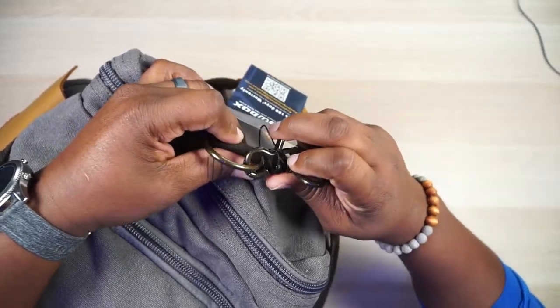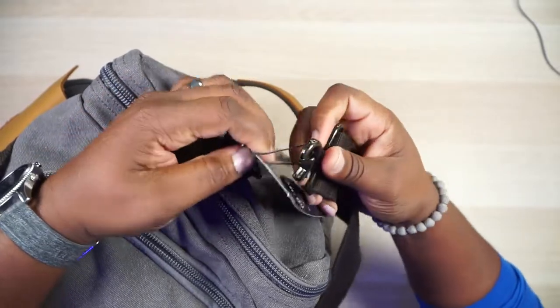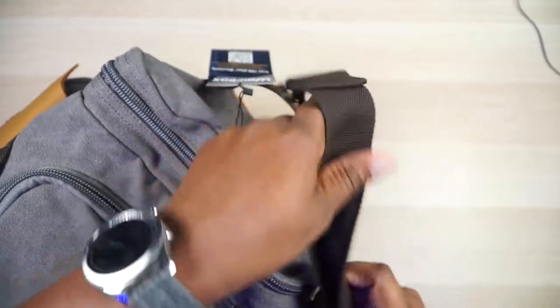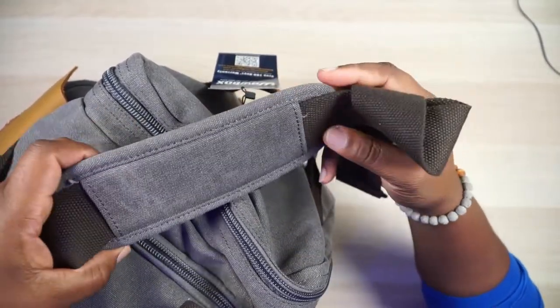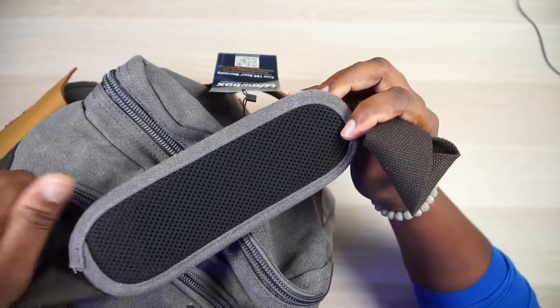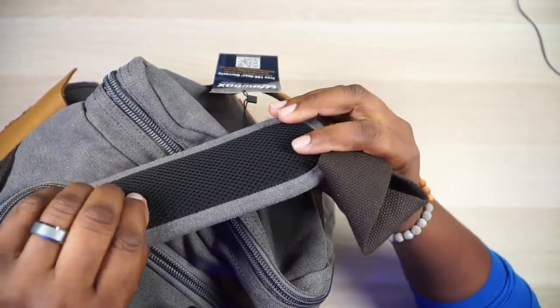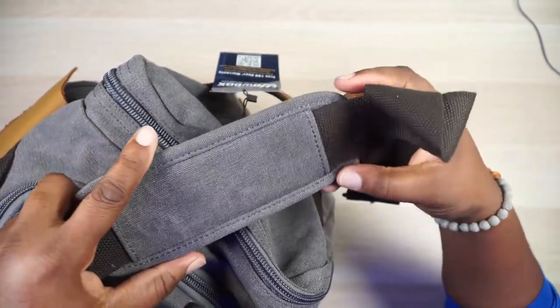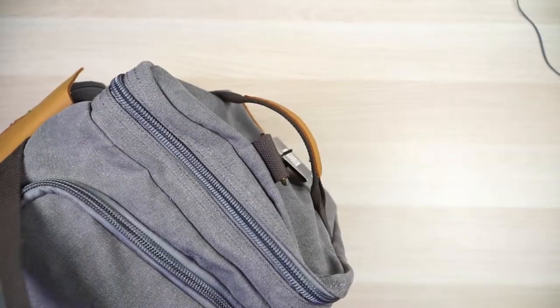Since the strap is here, let's talk about it. You've got a hook you can unclasp and remove the shoulder strap just like that. The shoulder strap has a little pad made of the same canvas material, but the side that meets your body is ventilated and well padded. You can also slide the pad up and down — it's not in a fixed position, which is always a welcome addition.